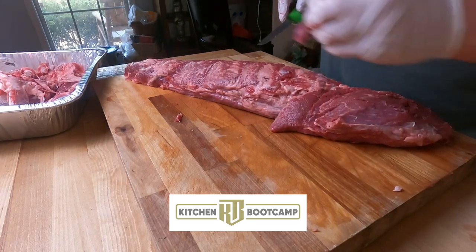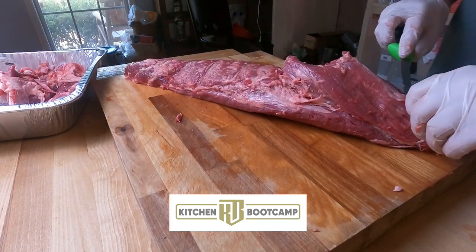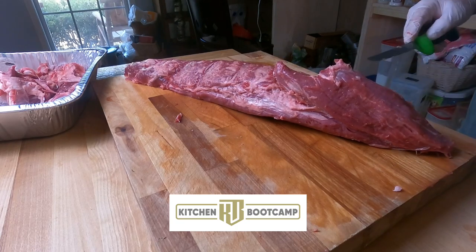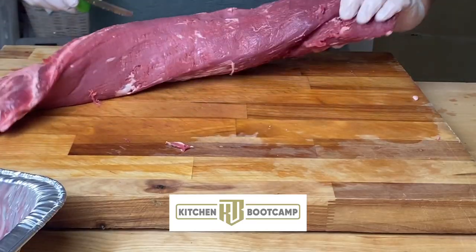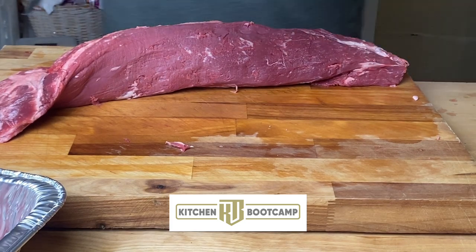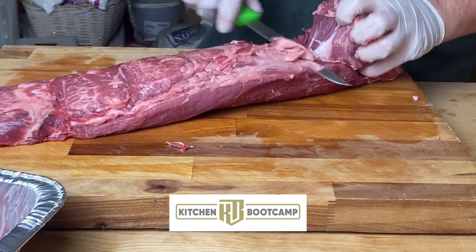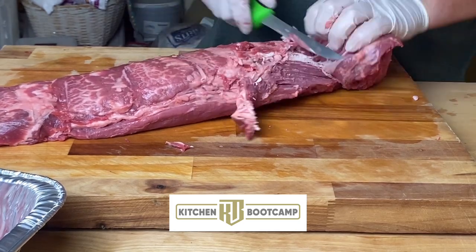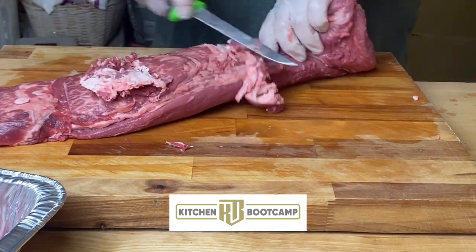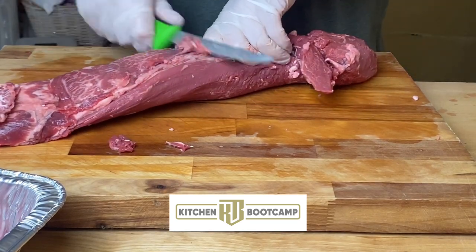We're not going to be 100% perfect. Not all fat on a tenderloin is bad - there is good fat and then there's bad fat on the steak. We're going to do what we can to get the silver skin off, but I don't mind leaving a little bit of fat on there. I'm going to basically shave it down to where I have mostly true muscular fat and not that silver skin.